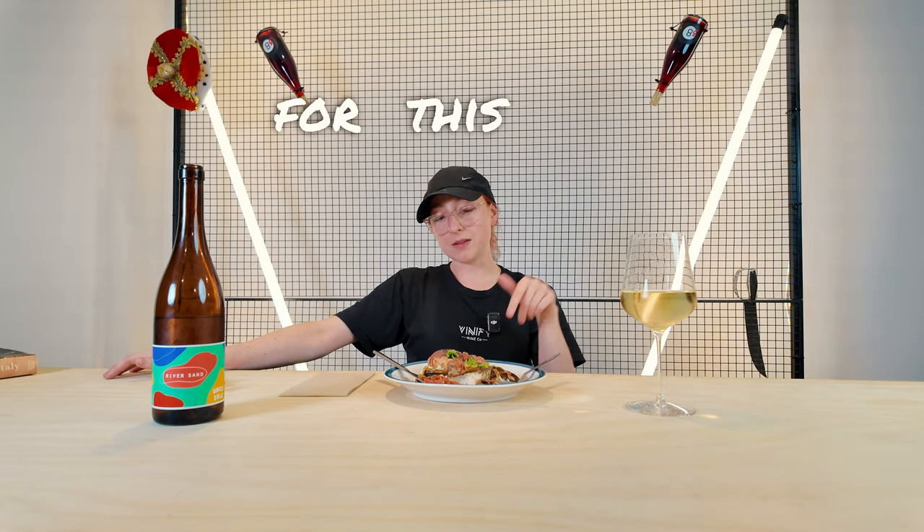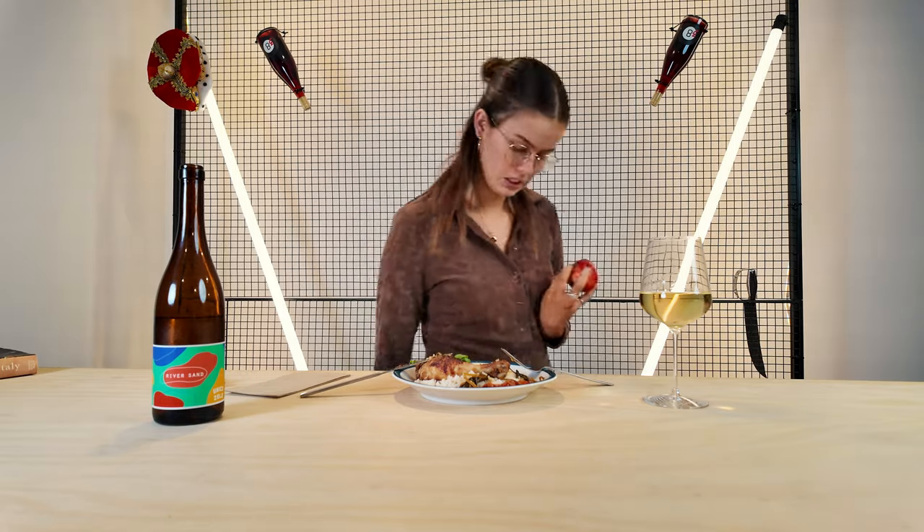Yeah, I like that. And the pairing is actually pretty ripped out. I feel like for this dish, you probably need something with a little bit more acidity in it.